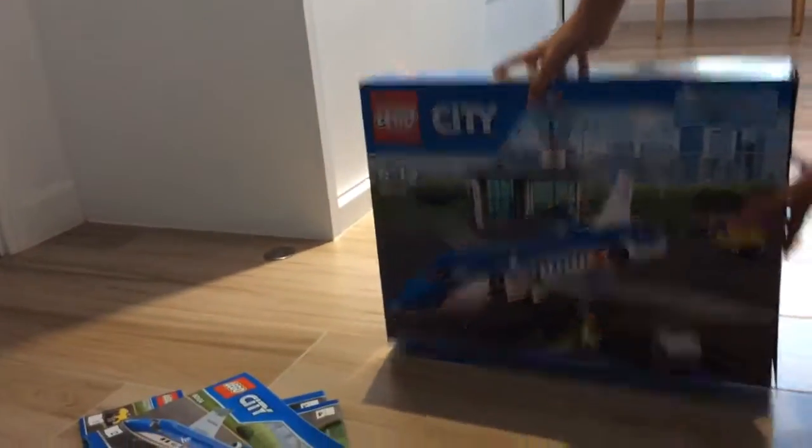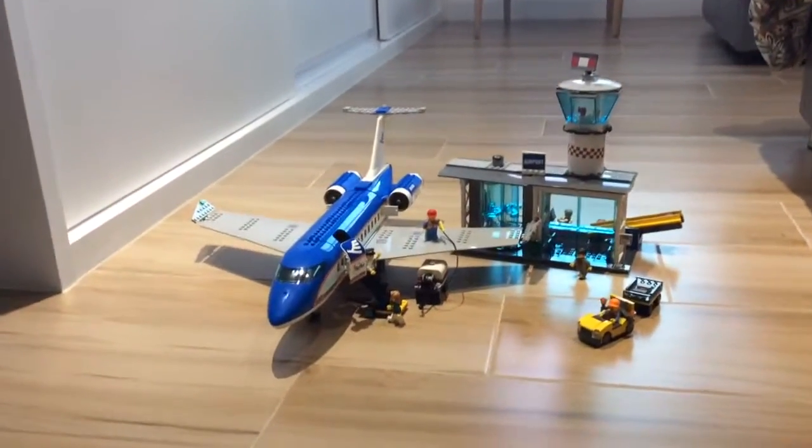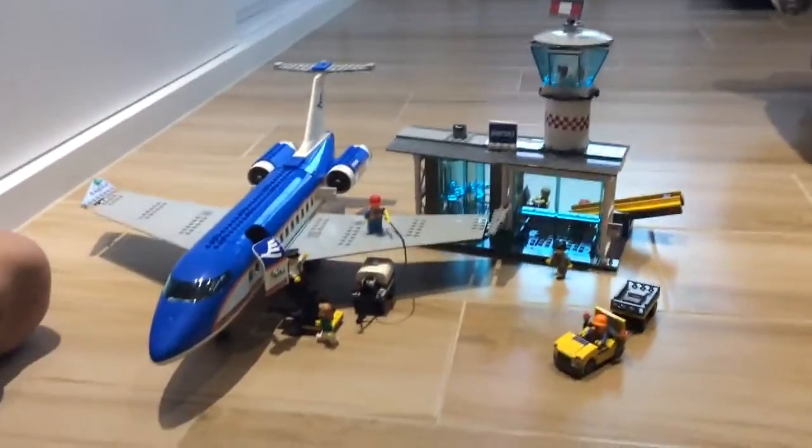So let's take a look at it. I've already built it. This set came with four manuals.